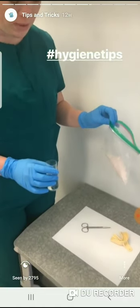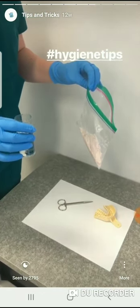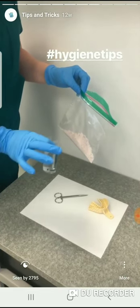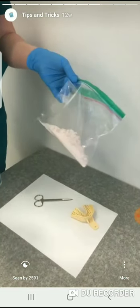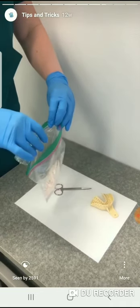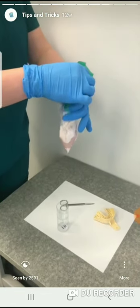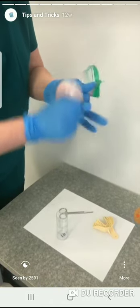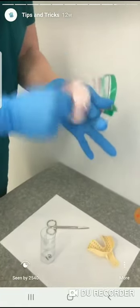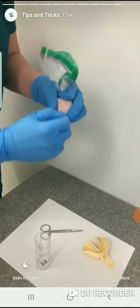A little tip when mixing alginate for making bleach trays or other things where you don't need a super perfect impression: mix it in a bag. I've got my pre-measured water and alginate in a little plastic bag. Pour it in, leave a little bit of air in it, and mix in a circular motion until it's ready to go.